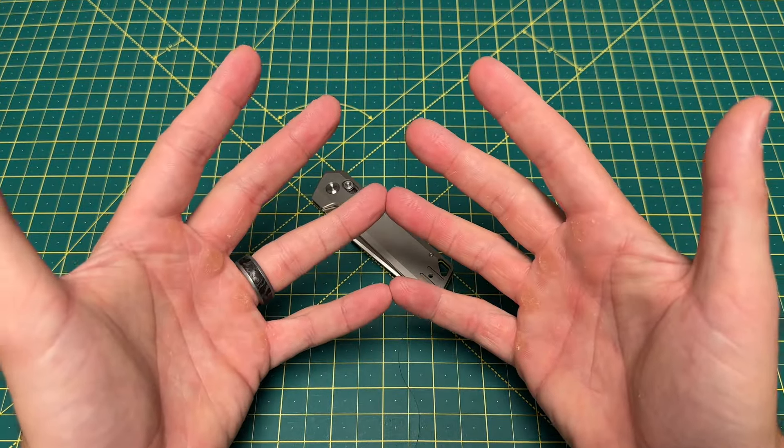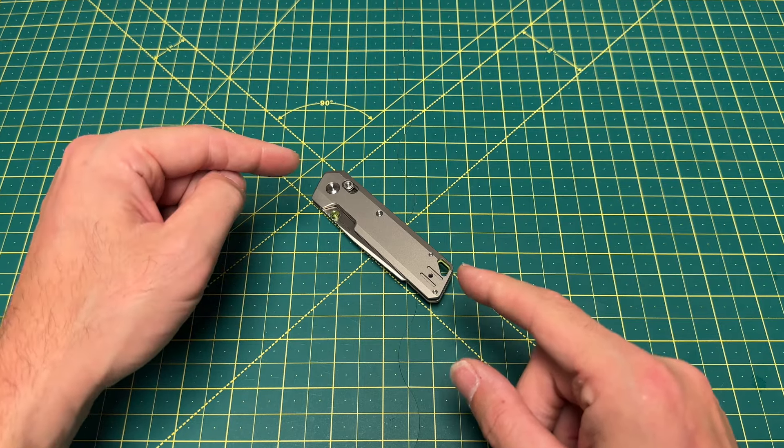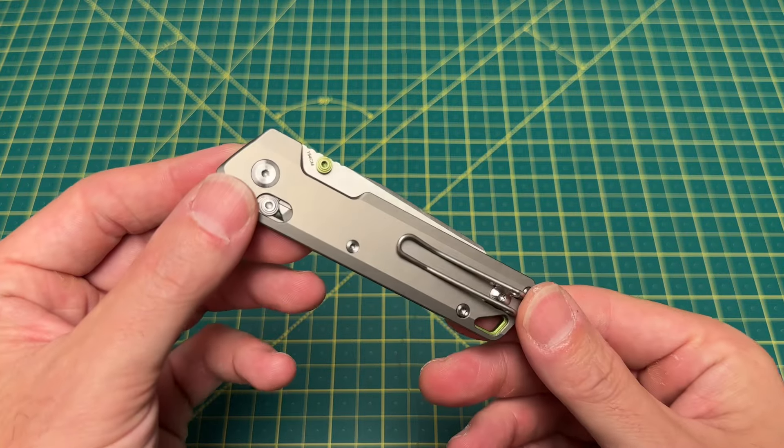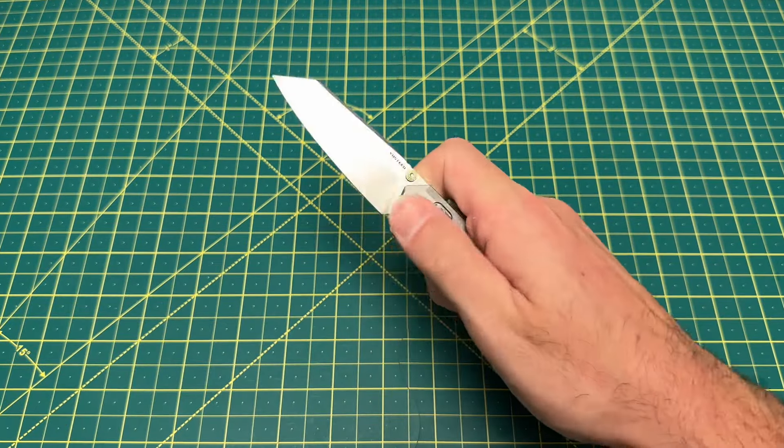Greetings, YouTubians, and welcome back to Wayne Sharp World, where today we are taking a look at a brand new offering just dropping from Vosteed yesterday. This one here is very impressive, and I have quite a lot to say about it. What we are looking at here is none other than the Vosteed Parallel.